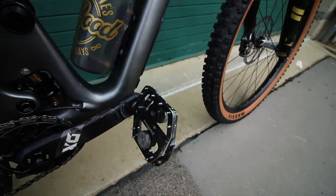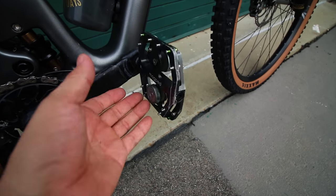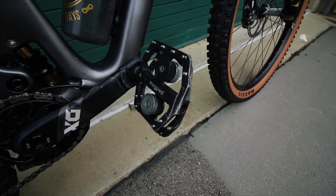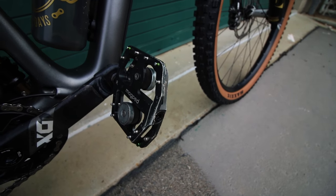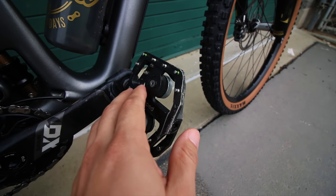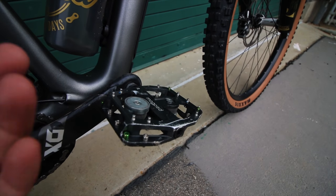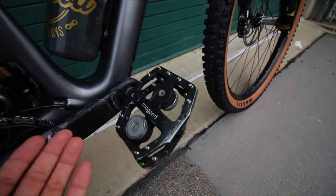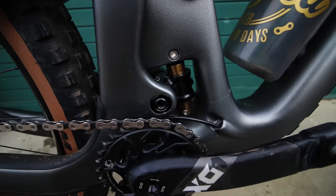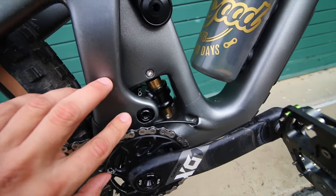As you guys know from my previous videos, I'm rocking the Magpeds. At first I was a little iffy about them, but once I took the time to adjust and work on them they feel amazing now that they're dialed in. I will make a long-term review later on and explain everything in more detail, but I absolutely love these things and I don't think I'm ever going back to flats.